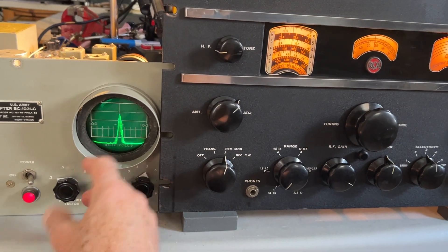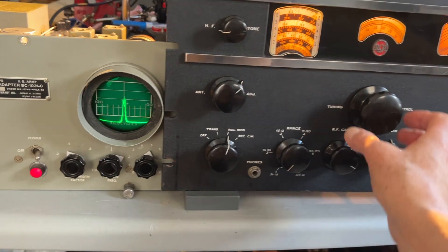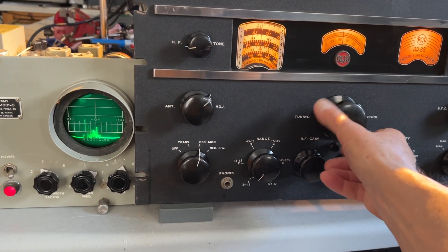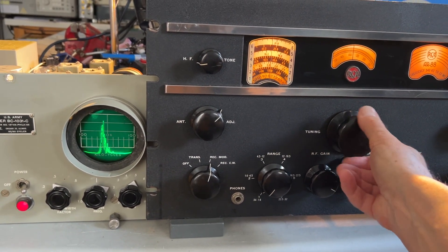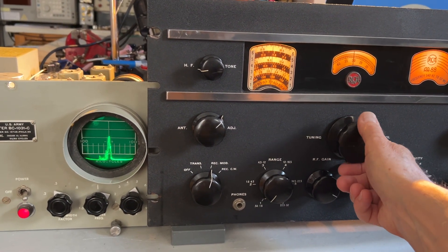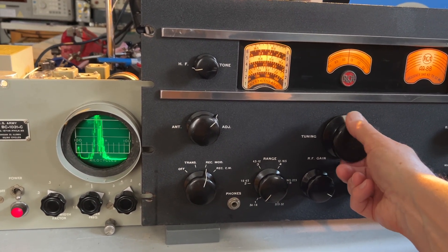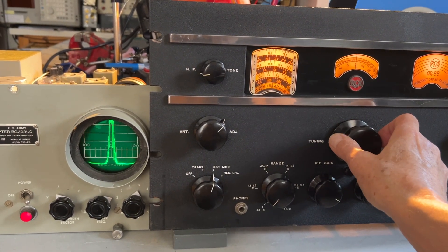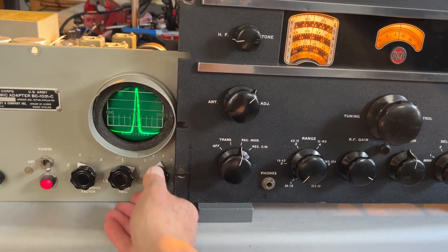Expanding the span of the pan adapter with this control here to re-center it. There's a very strong local station coming in now. Turning the gain down a little bit to get it on the screen.